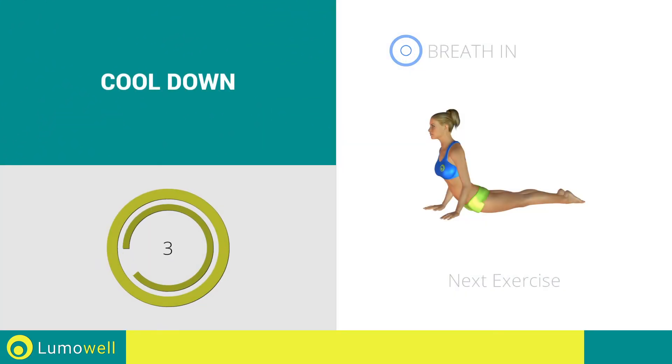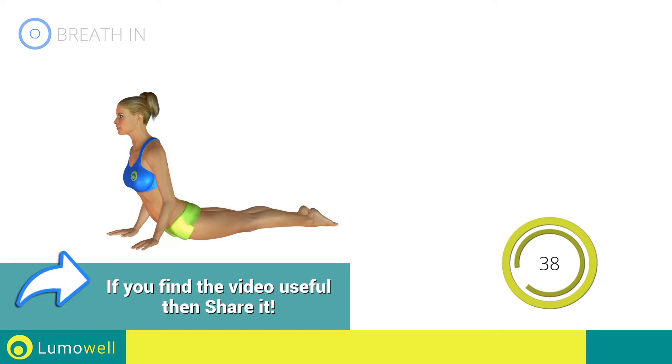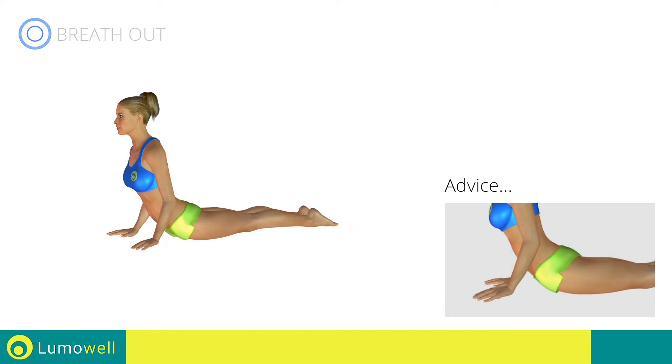Next exercise: abdominal stretching. Go! Never lift your hips off the ground — this will increase the effectiveness of the extension.